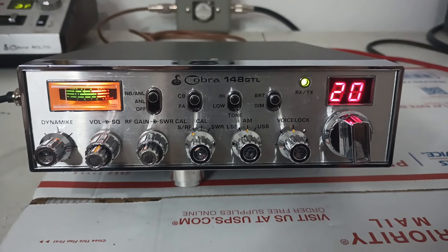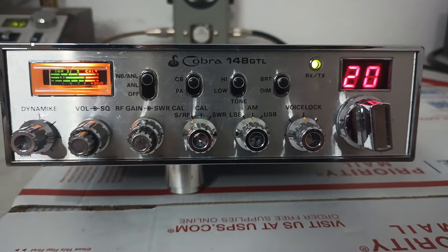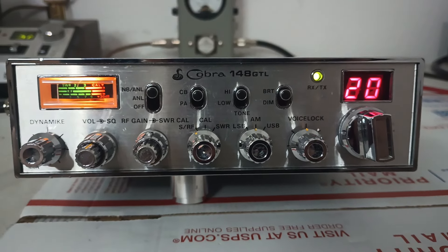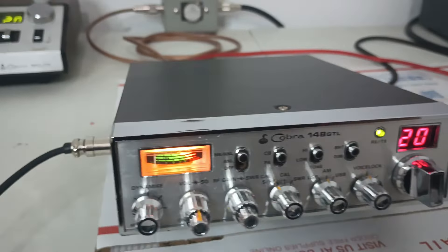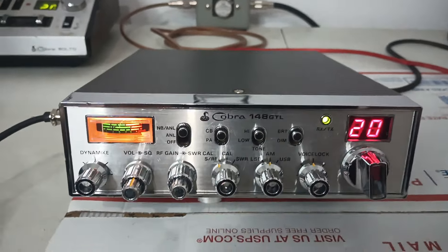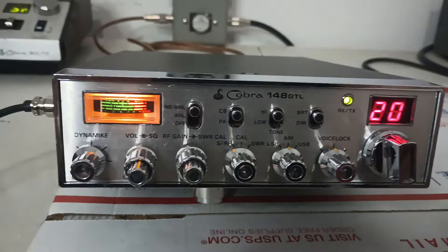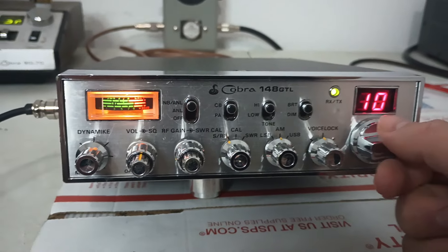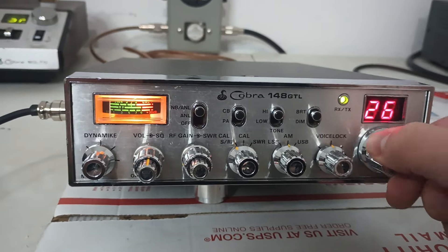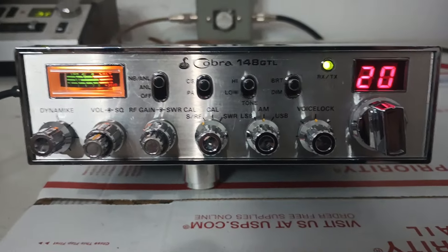Good morning everybody, got a radio coming up for sale here — Cobra 148 GTL, made in Taiwan, excellent shape on this one. Got this one out on trade from a good customer friend and we're just going to put it up for sale, get it listed up on the website this morning at roostercb.com under used and specials.